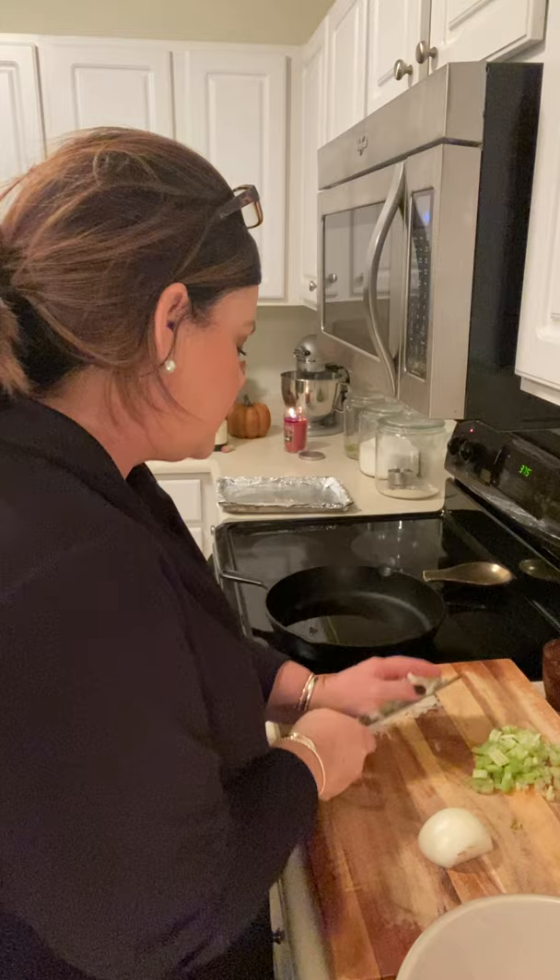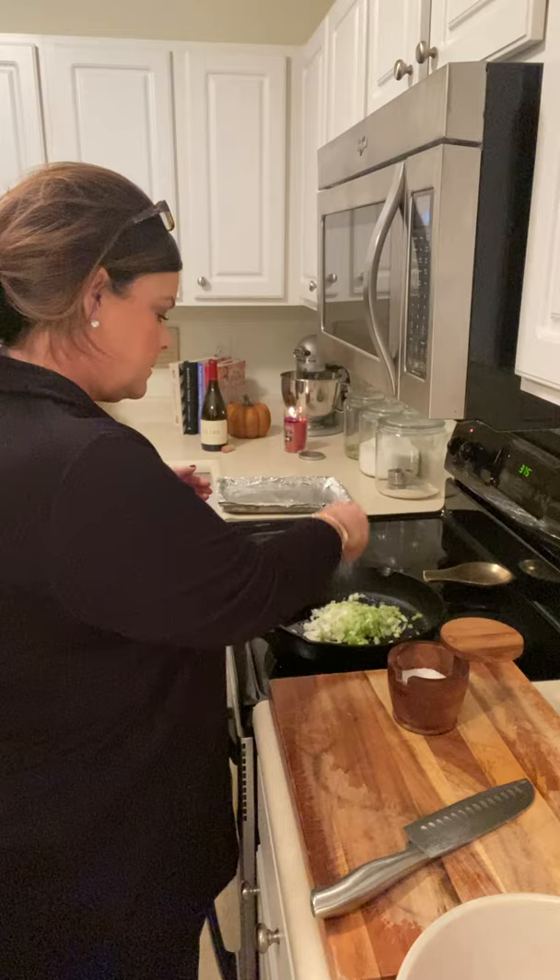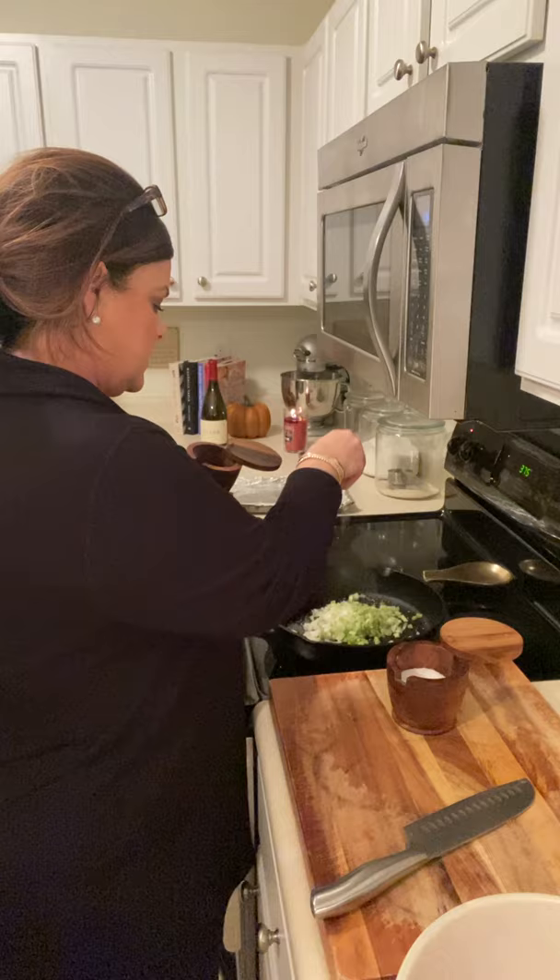We're going to sauté about half an onion. These are two actually small stalks of celery, which is why I did two — if you have really big ones you can just do one. We're going to sauté both of those together until they're softened and nice and sweet. A little bit of olive oil — probably close to a tablespoon — and some salt, which is just going to bring out the moisture in both of those and be delicious.